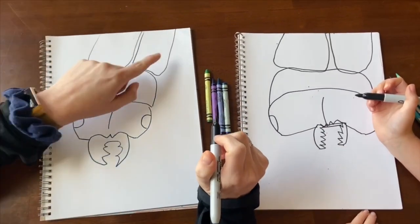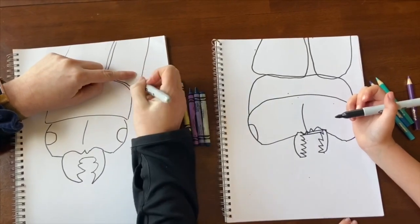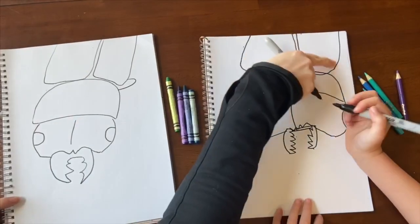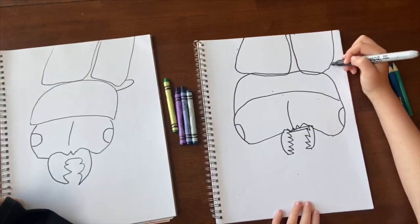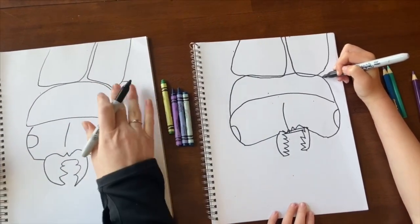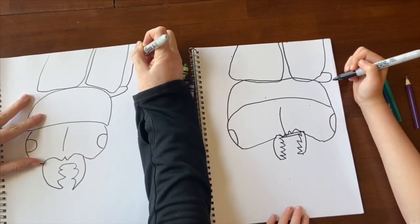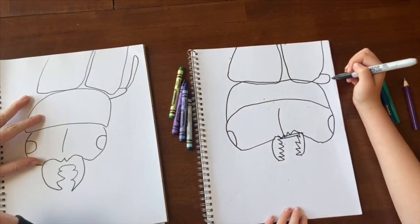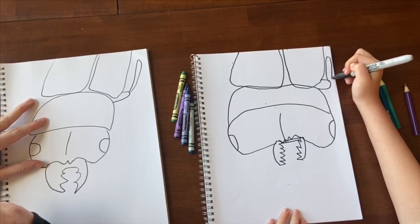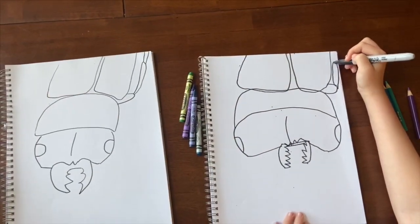You're going to come up between these two pieces and make a curved triangle all the way up. Then make a line that comes up, over, and down — that's part of the leg. Make two more lines that go off the page so the leg goes off the page.